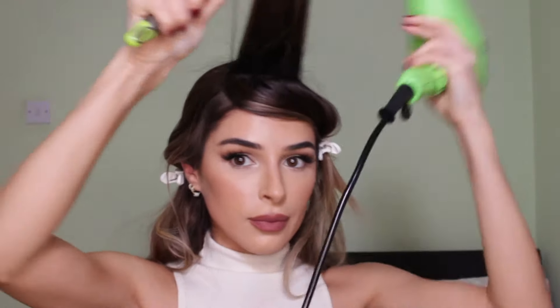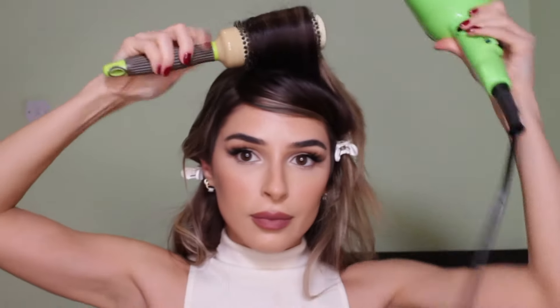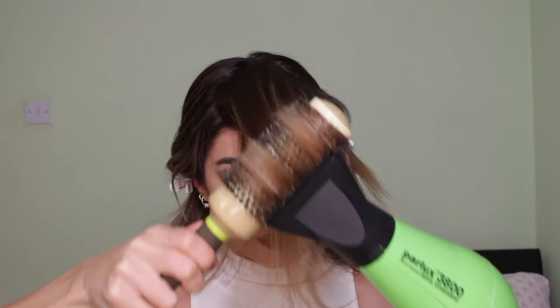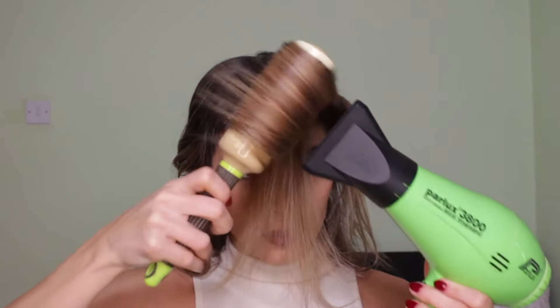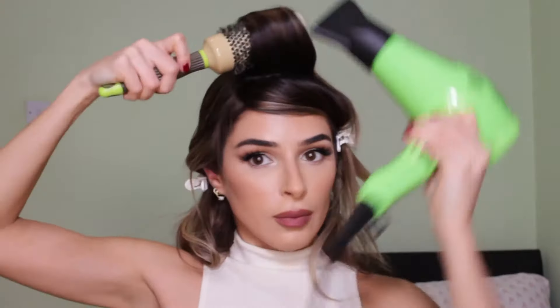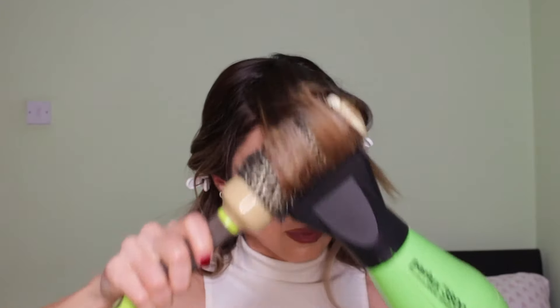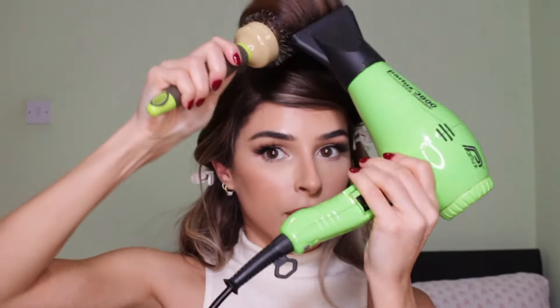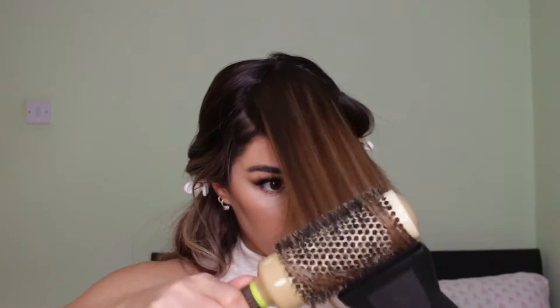My tip here would be to place the hair dryer at the back of this section, because this is going to help lift and give volume to the roots while you blow dry. You have to rotate your brush — you can see I'm rotating it constantly. If you want those fluffy, beautiful, bouncy ends you have to rotate the brush. I know it's gonna kill your arms, it's a lot of hard work, but if hairdressers can do it, we can do it too!